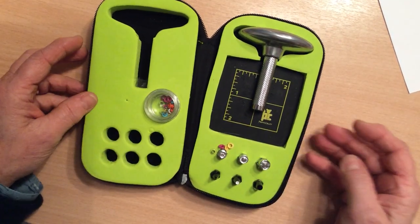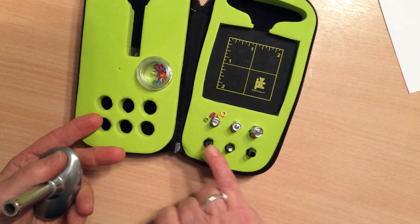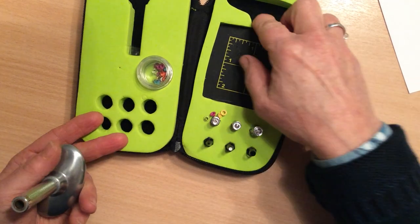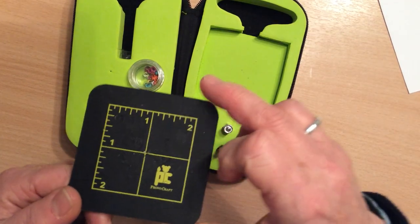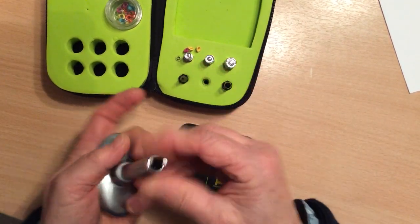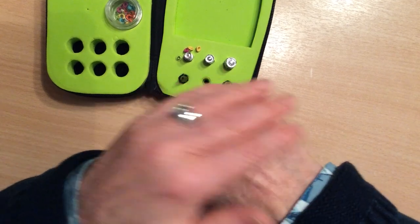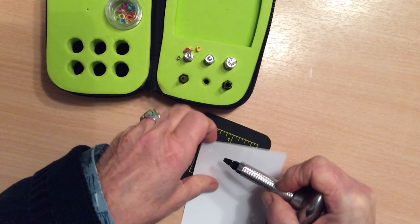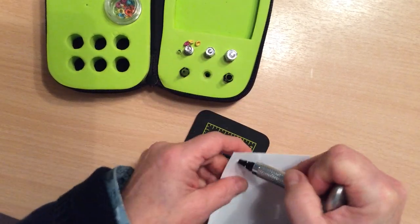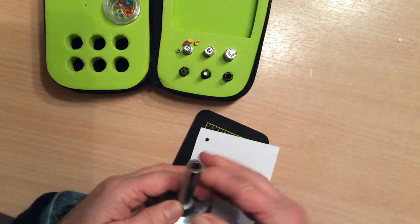This is what the kit looks like inside, and this gadget is your universal punch. These three down here are your paper punches or card punches, and then these three are your setter tools. And then you have this, which is like one of the self-healing mats but it's very robust. All you do with this is put your paper punch in place, push down. You have to apply some pressure to get the punch to push through.